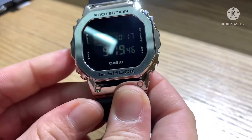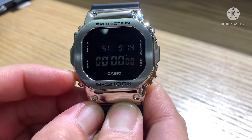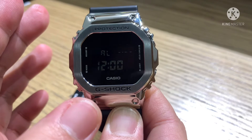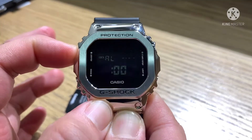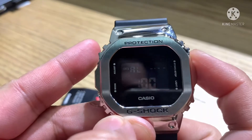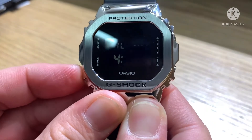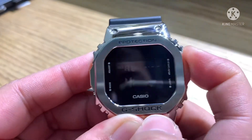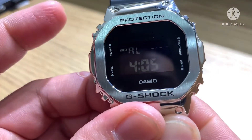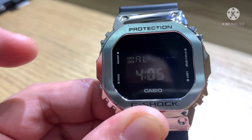Now let's go to the Mode button. The Mode button cycles through Alarm, Timer, Stopwatch, and normal timekeeping. For Alarm: press the Adjust button and the hour will start blinking. Use the forward button — for example, set it to 4 in the morning. If you want to change the minute, adjust to something like 4 or 5 minutes. Press Adjust one time, then press Start. The alarm is now on and the signal indicator is on.